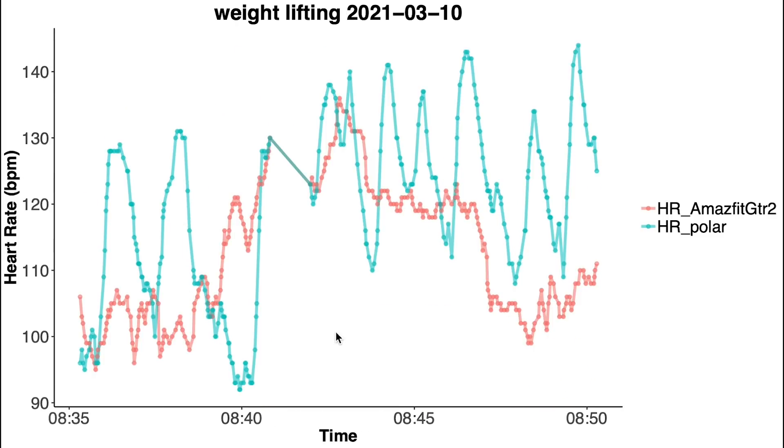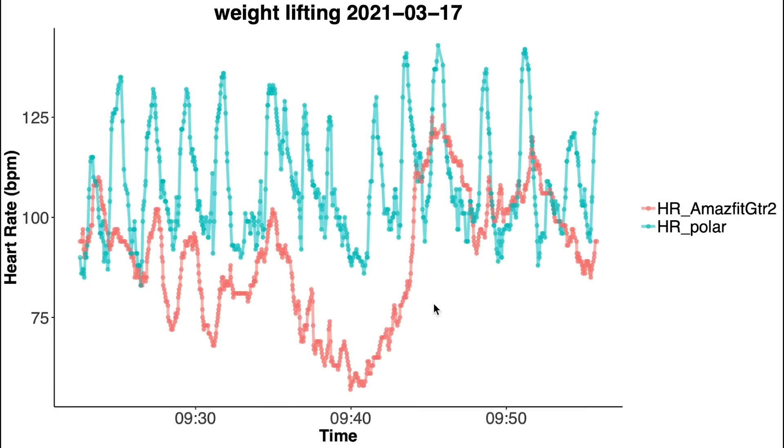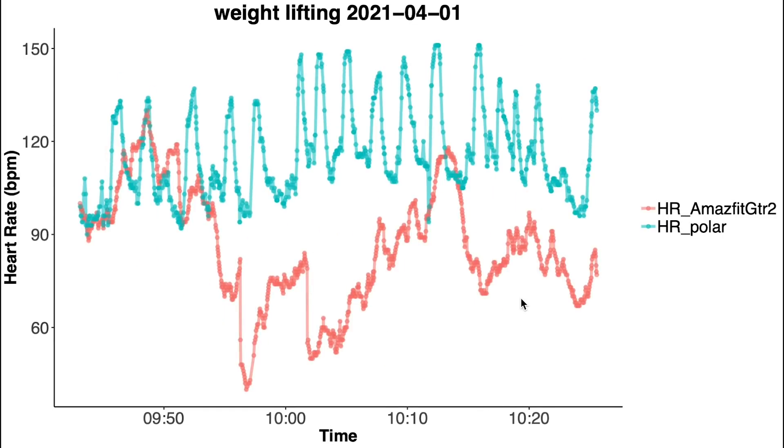Next, let's look at some weightlifting sessions. This is something most smartwatches struggle with because during weightlifting I flex the muscles and tendons near my wrists, making it difficult for the watch to accurately detect sudden changes in heart rate. However, the GTR2 does even worse than most other wearables — it picked up on none of the increases in heart rate, and most of the time detects a way too low heart rate. This same pattern repeats across all the weightlifting sessions shown.